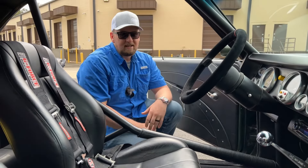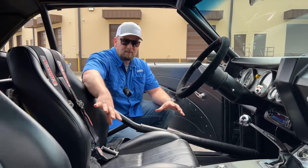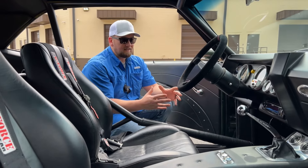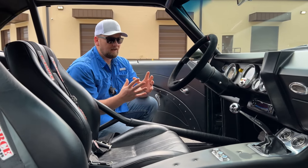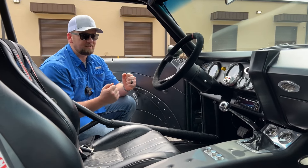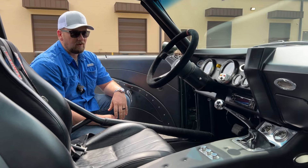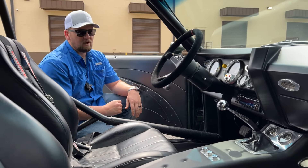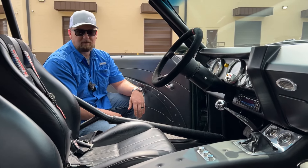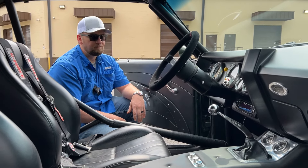You do have the G-Force harnesses to keep you in the car. Getting in this car is a whole other feeling — it feels race-car-like, but at the same time it's definitely comfortable and could be driven every day. You've got the manual transmission, and some auxiliary gauges as well to keep your eyes on. Overall a beautiful interior.